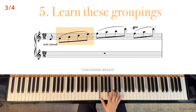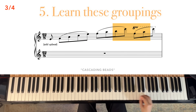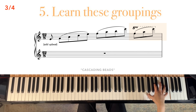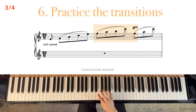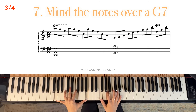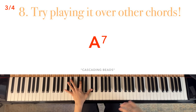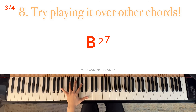Now going in the other direction, learn these groupings. Try to look at each grouping as a chord. Next, practice the transitions. Pay attention to how the notes fit into the chord, which here is a G7 chord. At this point, try playing it over other chords, because if you're going to cycle it through different keys, this will come in handy.